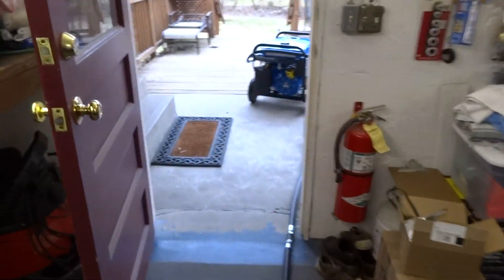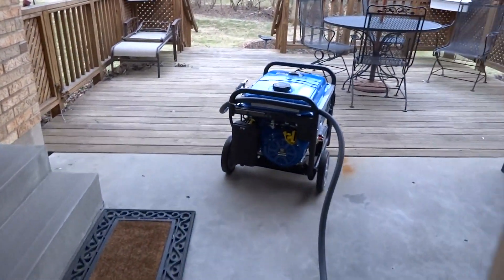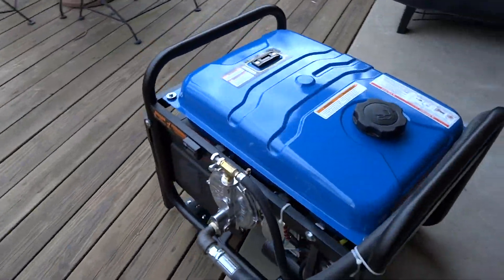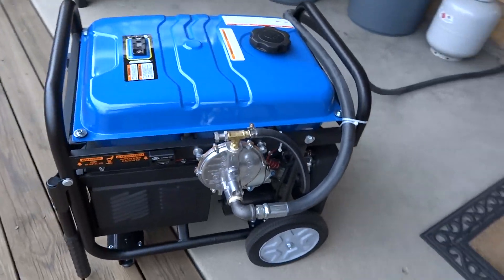Here's Danica watching over the Corvette. And that's pretty much it — the Westinghouse WH-7000EC natural gas conversion.